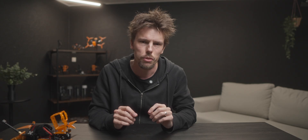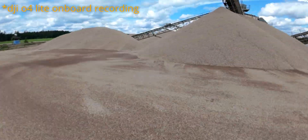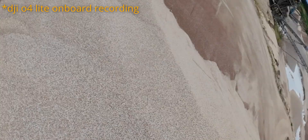The reason I didn't do this sooner is that the O4 Lite has a pretty narrow field of view — I think it's 117 degrees, which is quite narrow for most things. It's fine for a tiny small whoop that I don't intend to fly very fast, but for normal everyday freestyle I prefer a wider field of view.